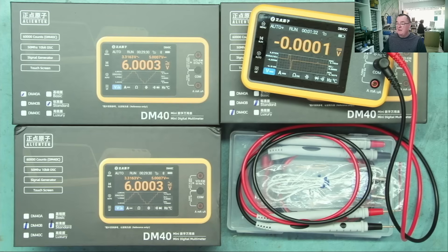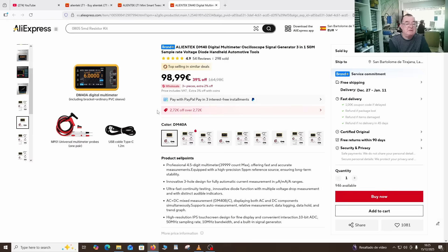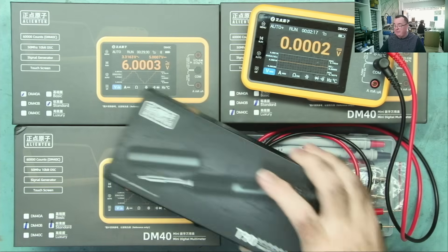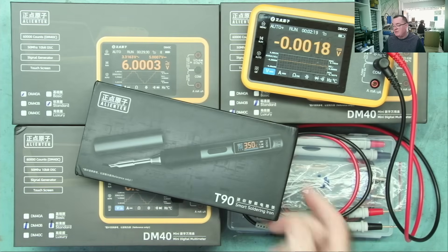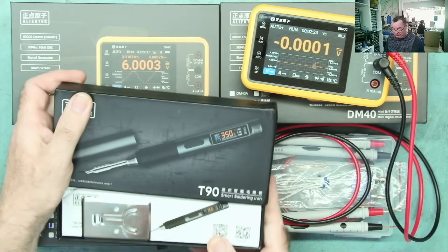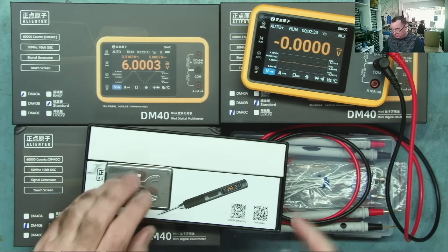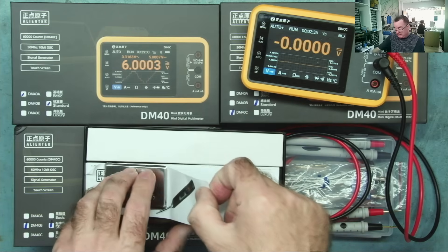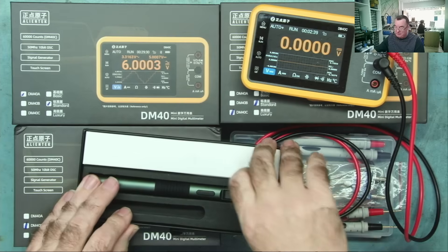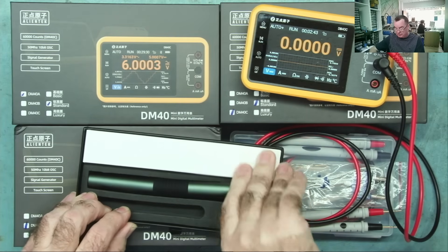What we have to give away is one of the DM40A multimeters as first prize. We also have a second prize which is one of the T90 soldering irons - I reviewed this a couple of months ago and I'll link that review. There are three models of that as well. I actually gave one to my friend Detlef and the other to my friend Carlos so they can use them on their YouTube channels.